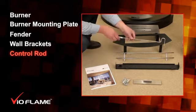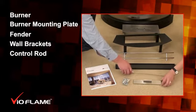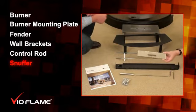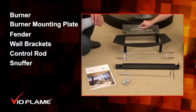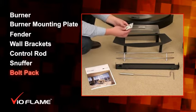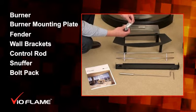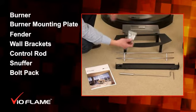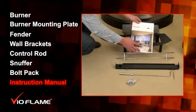Also included is a control rod for lighting and operating the fireplace, a burner snuffer for shutting off the fire, and a small hardware pack containing various nuts and bolts, along with the instruction manual.